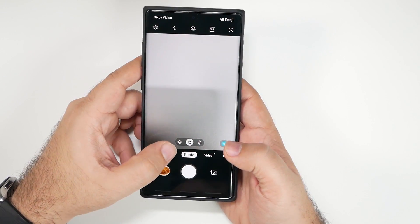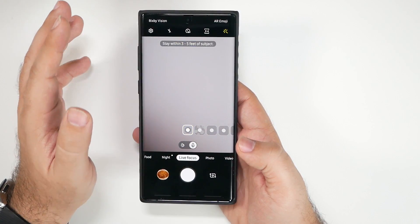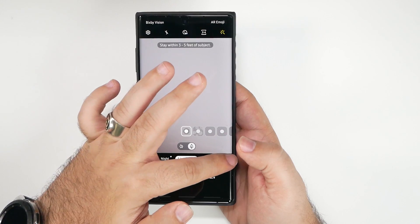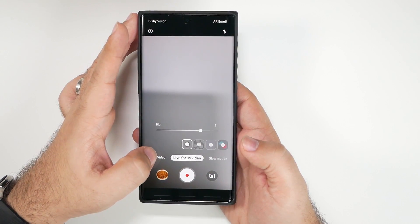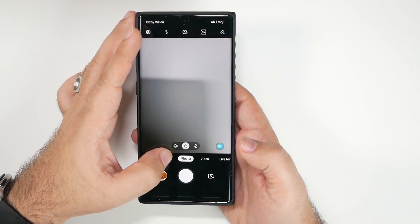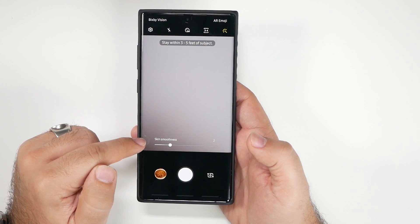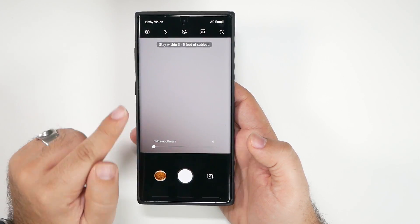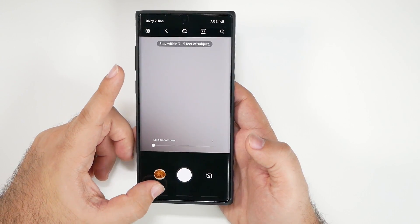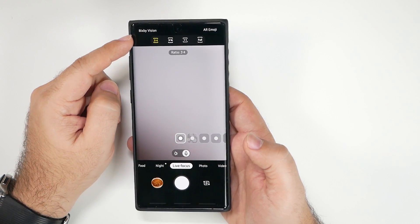For live focus effects, one thing to know is that it automatically applies skin smoothness, and I like to take that off. Depending on your preference, I would recommend removing that skin smoothing effect.